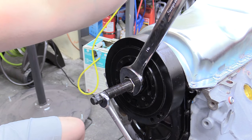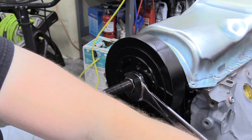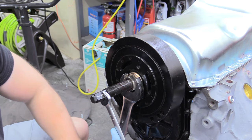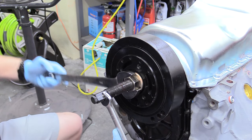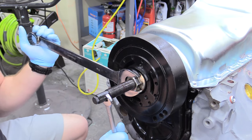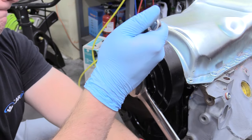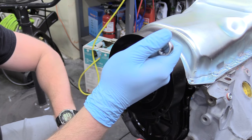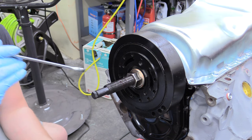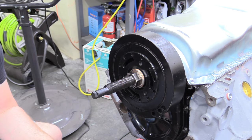Some people try this with the actual bolt that holds the harmonic balancer onto the crankshaft — I do not recommend that; it can lead to breakage. You can rent the proper installer for very cheap or free in some places with just a tool deposit. This is why we greased everything earlier, because there is a lot of force here and you want all the help you can get. Once it's nice and tight and has stopped turning, don't overdo it — just until it stops moving — then back the tool out.